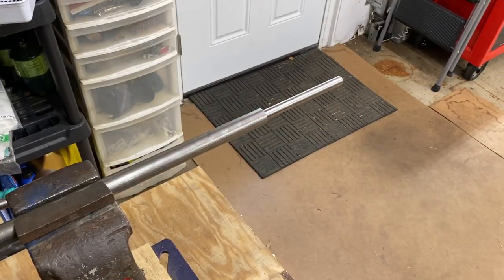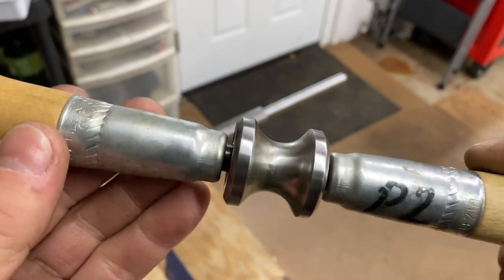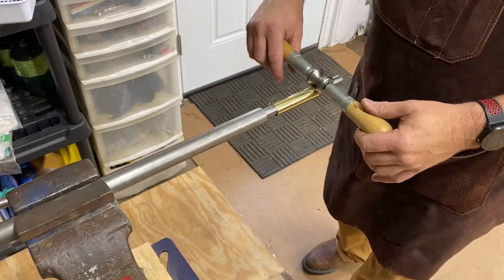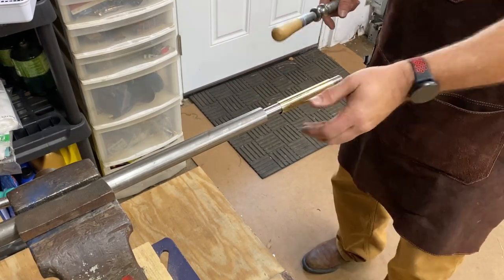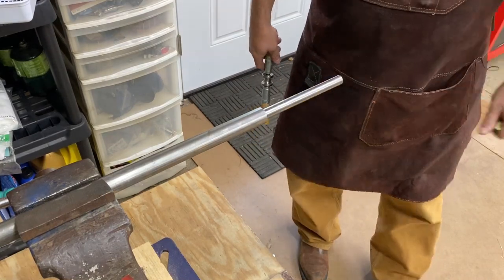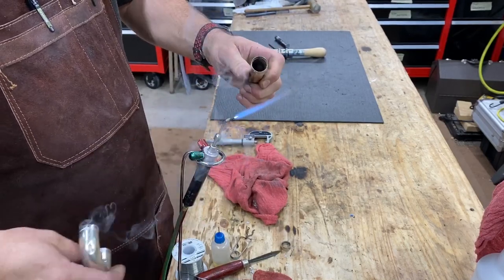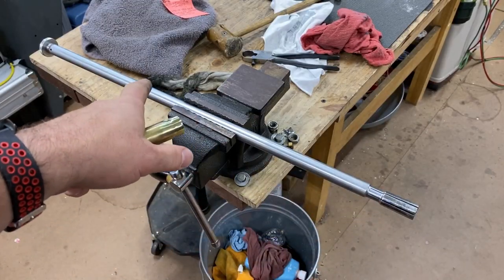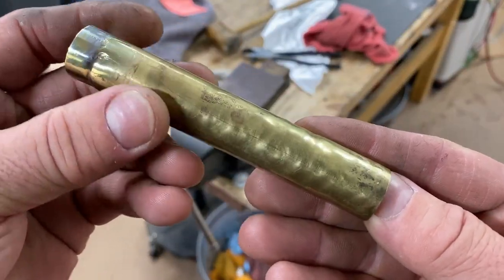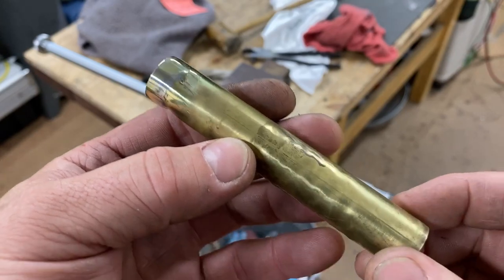Now that I have this chucked in my vise, I'm going to use this tool — this is the P2, a 3/8 double handle roller. This is going to allow me to have almost the perfect shape for hand rolling this. The reason I like this solution is I don't have to have a whole long piece of steel. You can't repair this kind of damage with an expander — that's just not going to work out in your favor. It's going to leave you nothing but the blues.